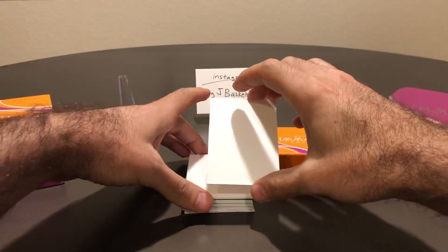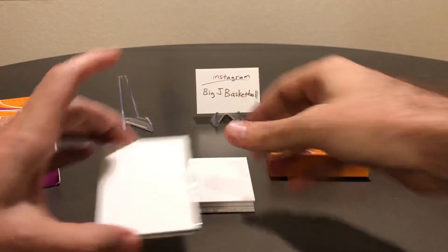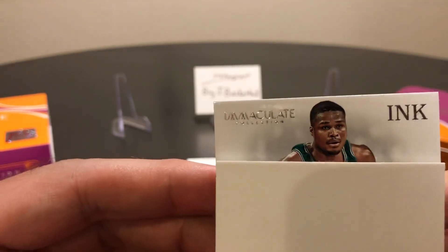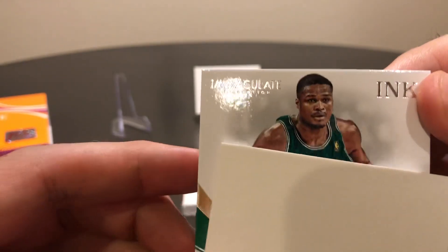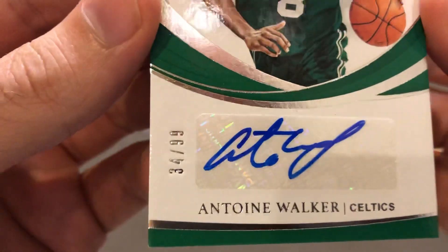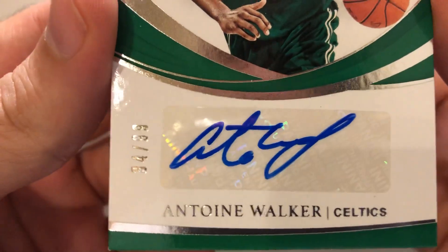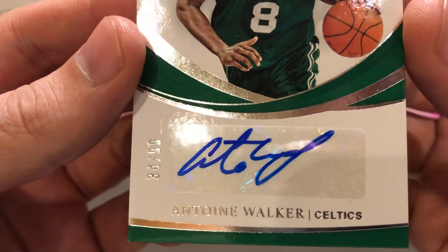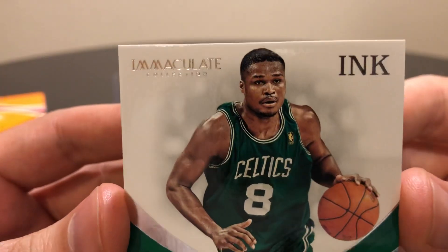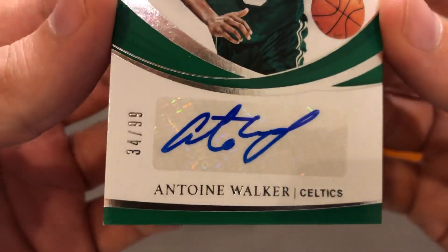Now I'm getting nervous. This should be our standard auto. Let's see who we got here — I see some green on the side. Is that Antoine Walker? Yes. And it's not even on-card — 34 of 99. I thought all the autos were going to be on-card here. I'm not too happy about seeing a sticker auto. I know some of the autos on the acetate haven't looked great, but I'd rather have an on-card on the acetate than a sticker, especially of Antoine Walker, 34 of 99.